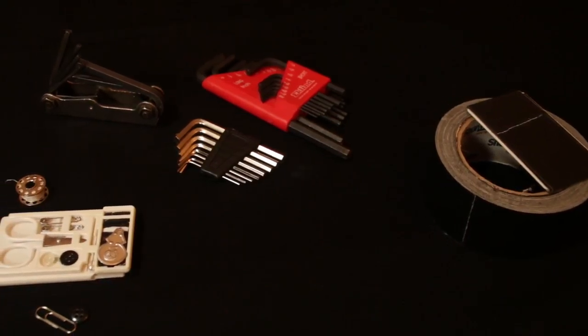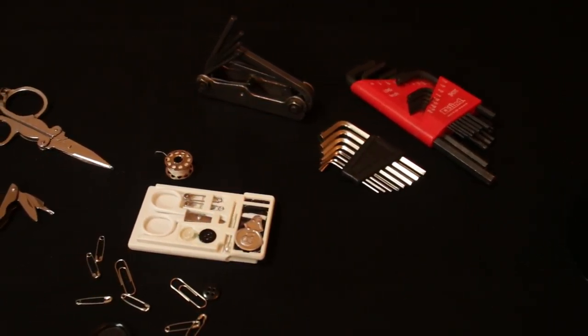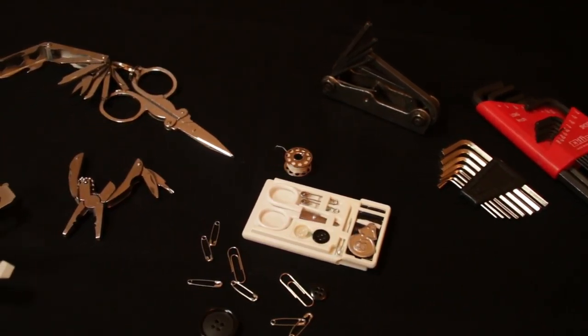I hope you guys have enjoyed my five tools that you'd need as a PA to help out in just about any production. Until next time, guys.